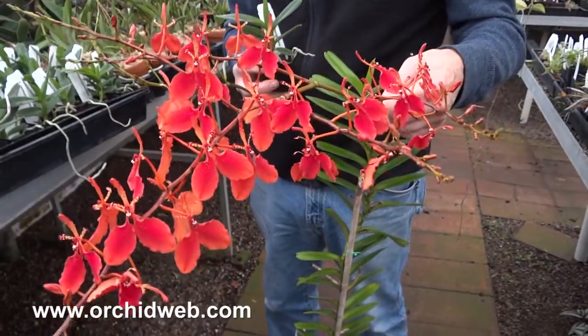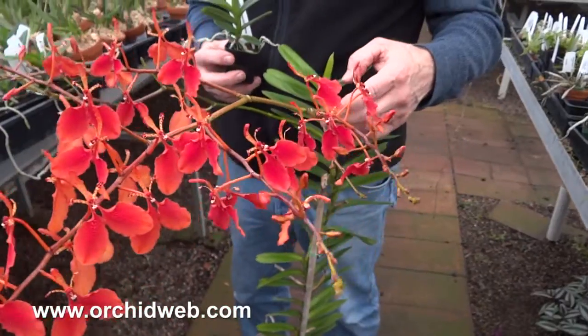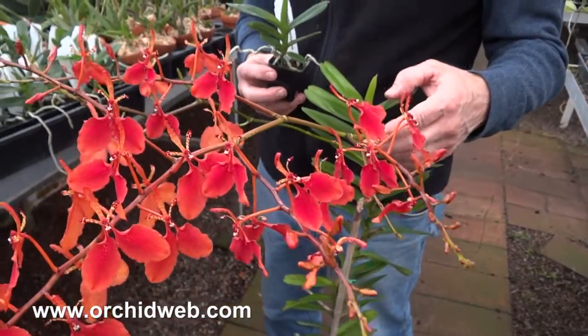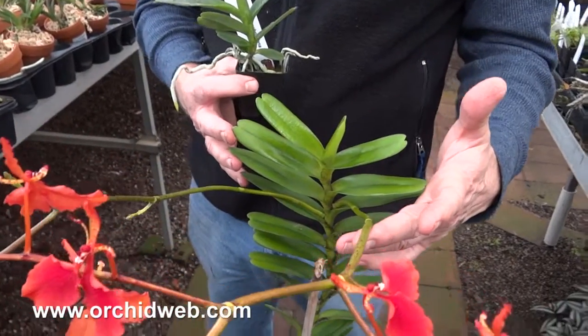It likes a bright, medium kind of light, and likes intermediate temperatures. It will tolerate cooler temperatures as well. And as you can see by the leaf span of this plant, it's not that big.